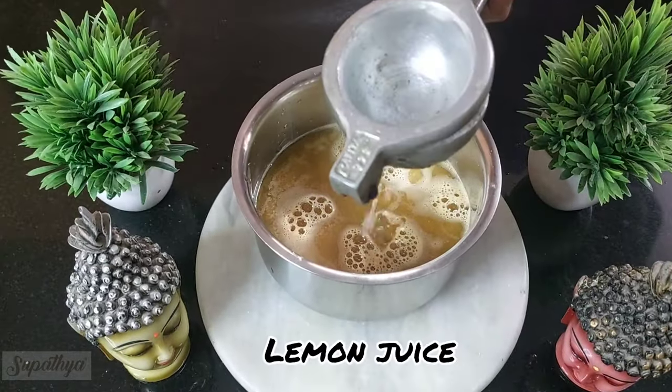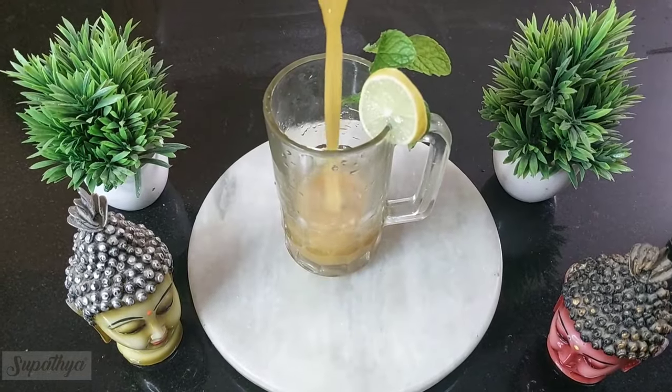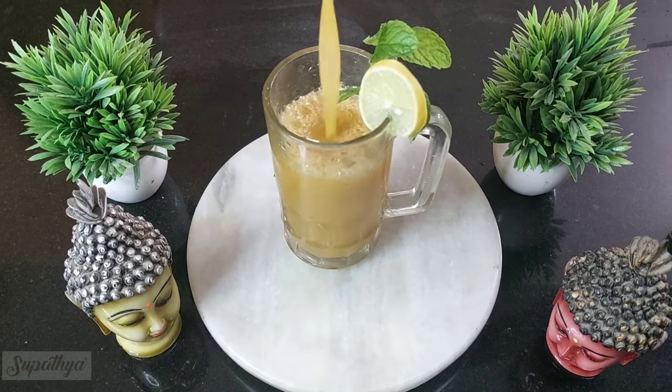We're going to pass it through a sieve. Next we add some lemon juice followed by some pepper. Nicely mix it. Now our 100% detox mixed fruit juice is ready to be had.